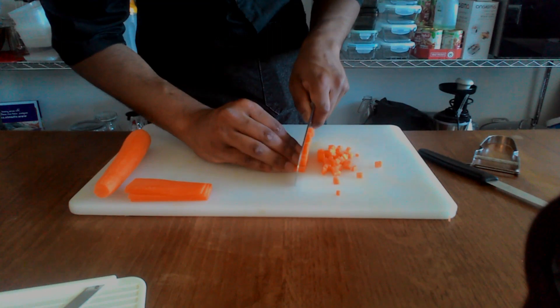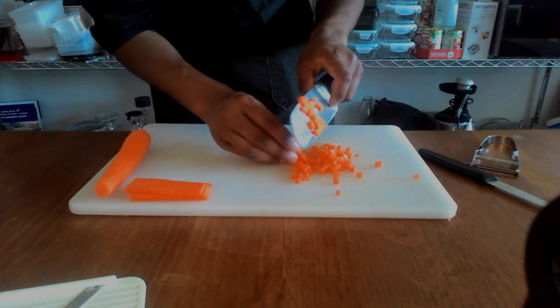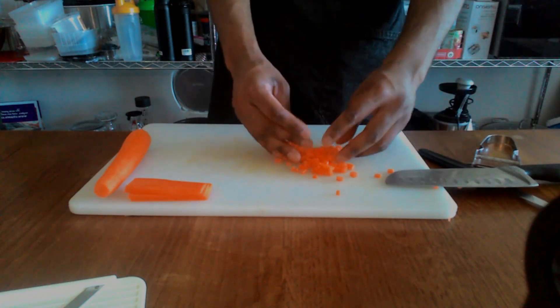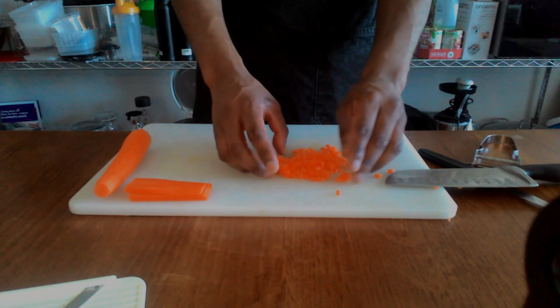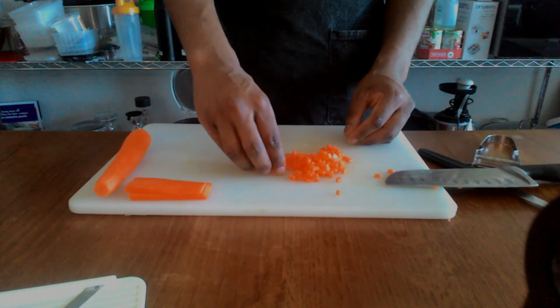These are tiny, tiny cubes — that is a fine dice. Let's compare: medium to large dice versus fine dice. Are they perfect? No, they're not perfect. Are they good enough for what we're doing? Yes, very much so. This isn't MasterChef, this isn't a cooking competition where you'll be judged on your technique. This is just about you getting food out that looks presentable so that you and your loved ones can eat it.